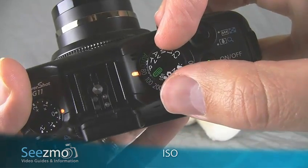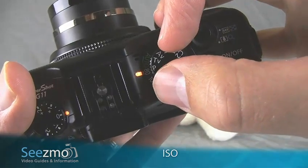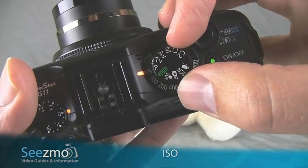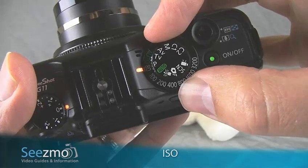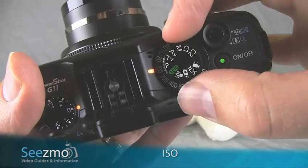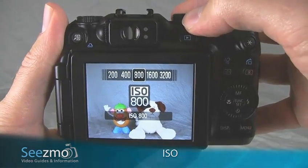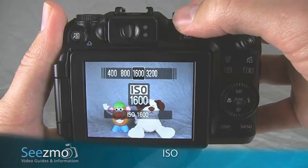Right now you can see that I'm in the program mode because my mode dial is set to P. With this mode, as well as several other modes, all of the ISO settings are accessible. You can see as I turn this dial, the light remains on. You can also see in the back as I turn the dial, the setting is displayed.